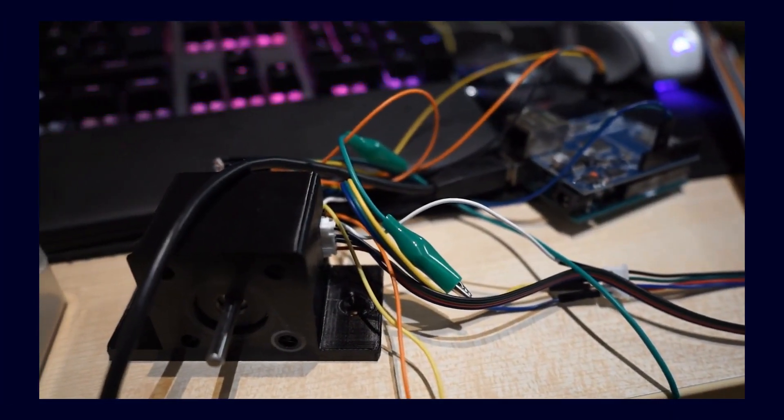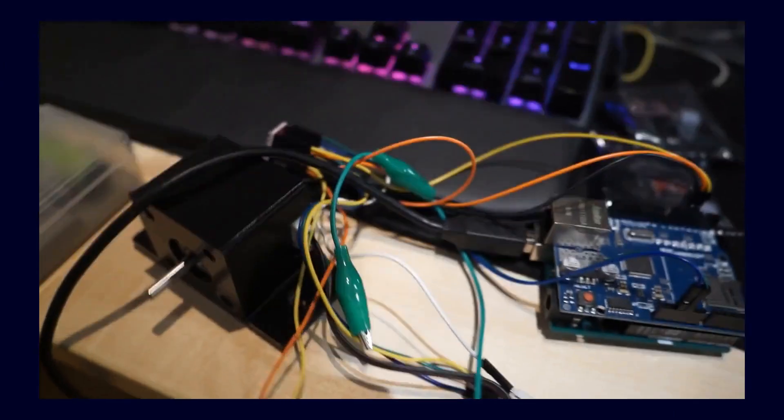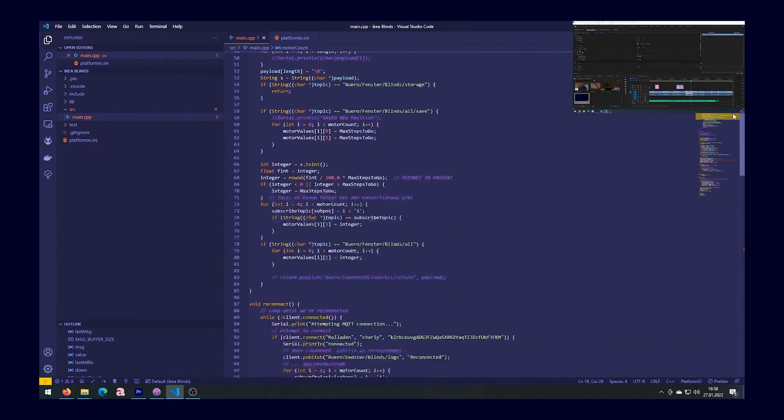To get started I first tested the whole thing with a motor and tried to stress it. This is a NEMA 17 motor which is also relatively well known because it is used for 3D printers, CNC milling machines and so on. The control was not as complicated as I thought. Accordingly I had my first successes there and started rewriting the code I used back then specifically for these motors. It took a bit of time but in the end it worked out.